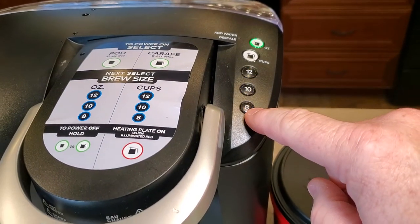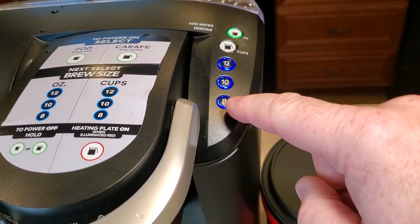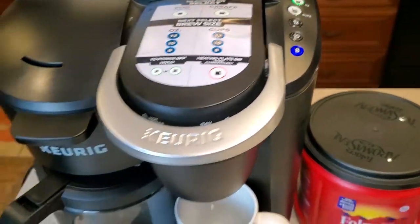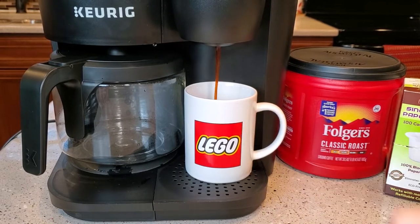Then we're going to come up here and hit the K-Cup side. I brew mine at eight ounces. You can brew these reusable K-Cups at 10 ounces or 12 ounces, but I think the eight ounce setting tastes really good. Then we're going to watch it brew. It's brewing through the reusable K-Cup.